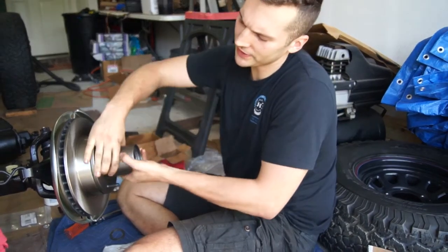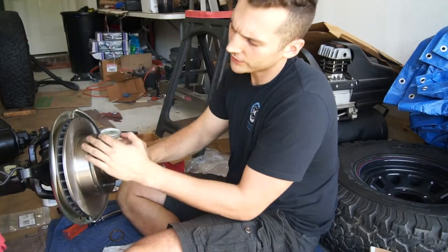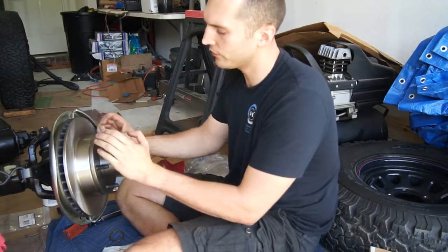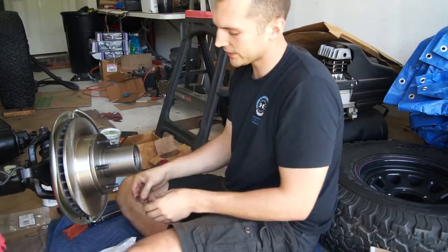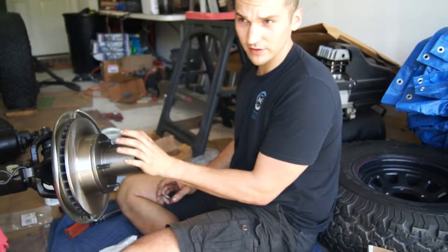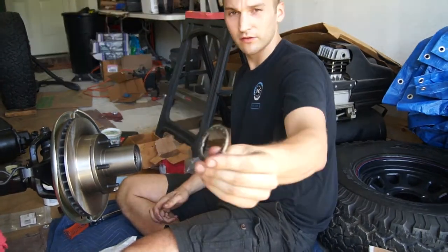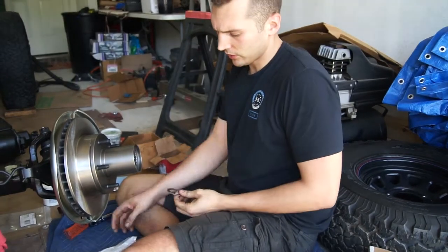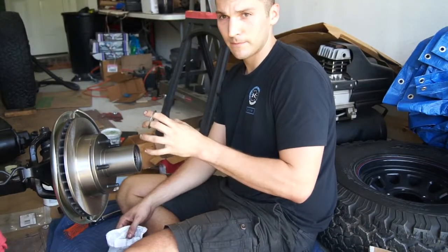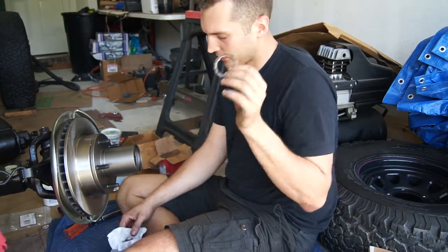The first spindle nut is in there and torqued to 50 foot-pounds. You can see it's a little hard to turn — not too difficult, but not as smooth. The next step: there's one of these nuts that has a small nipple that fits up with the lock washer. I'm going to back this off to 30 foot-pounds, tighten it, then loosen it a quarter turn, and then put the lock washer on.